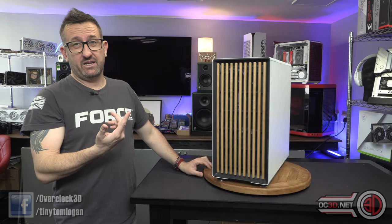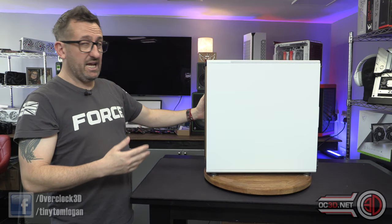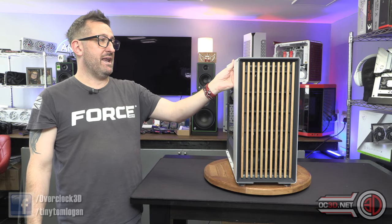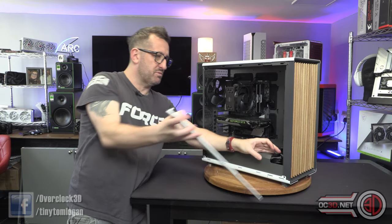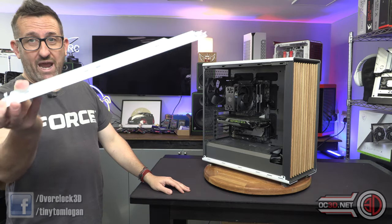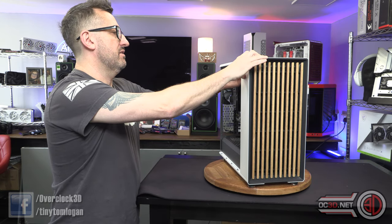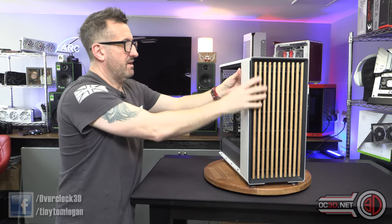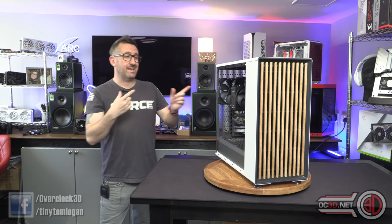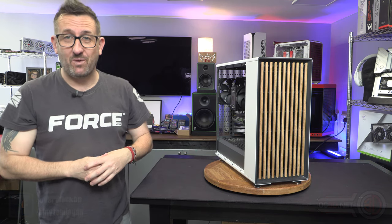I'm not being funny — if I had a professional usage for this, like where I had a real job and this was on my desk, I think I'd be really, really happy. We'll just have to see how many people end up picking it up. I was just trying to remove this to show you that you can get a lot of extra access when installing radiators — something I forgot to do earlier on. Anyway, I really like the Fractal. Please let me know underneath if you like the North XL as well — I would love to hear your feedback. But for now, this is Tiny Tom Logan with another video for you out.